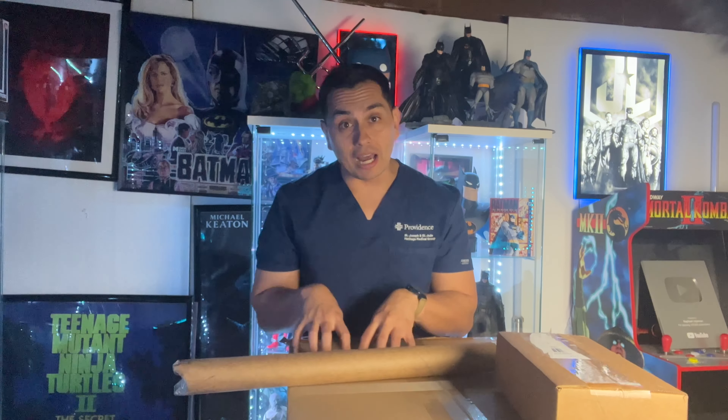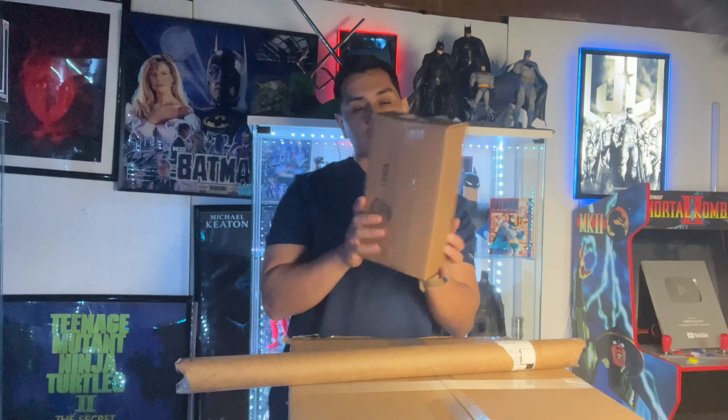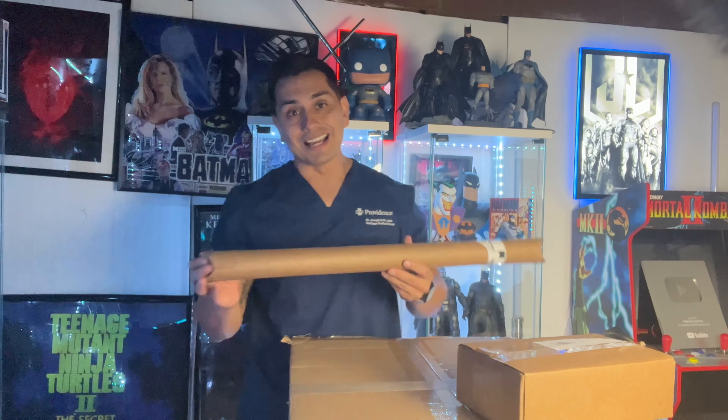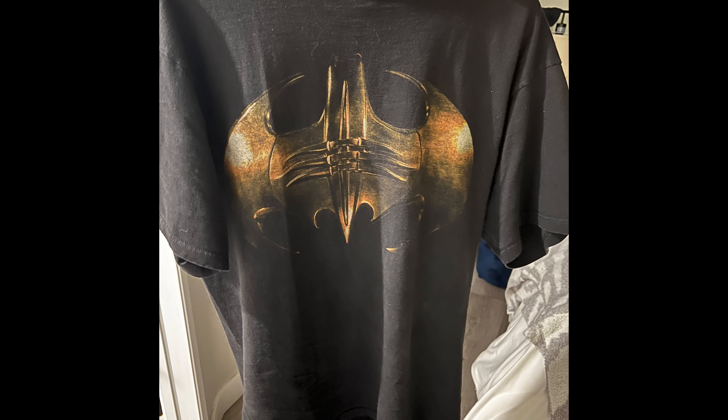Now this one here we're going to open up. It's going to be a long unboxing because this is something I never got to pick up when it first came out, and now it retails between five hundred to a thousand dollars. This is a McFarlane store exclusive — McFarlane store DC Multiverse. I'm glad I waited because I know a lot of fans are mad because now he released it more screen accurate, and people are upset, going crazy.